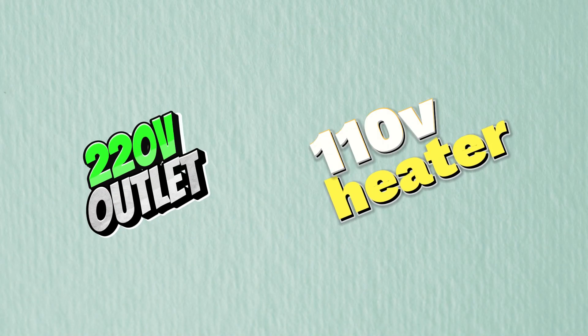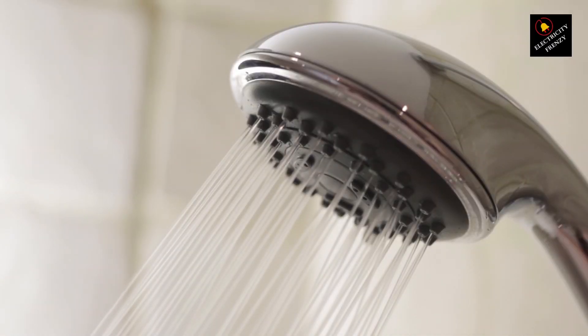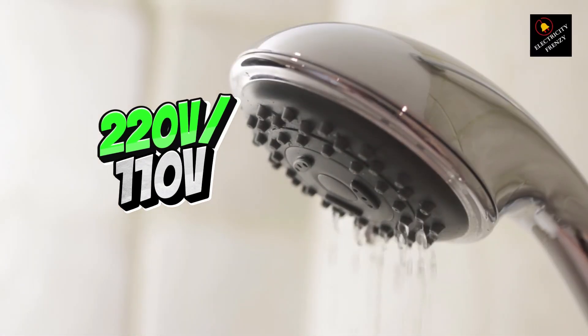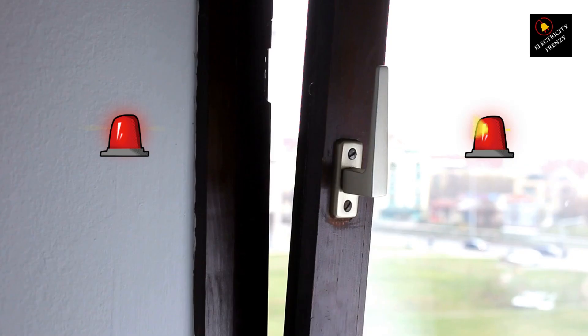Hey everyone! Today, we're going to talk about what happens when you plug a water heater into the wrong voltage. Whether it's a 220V heater into a 110V outlet, or the other way around, there are some important things you need to know.